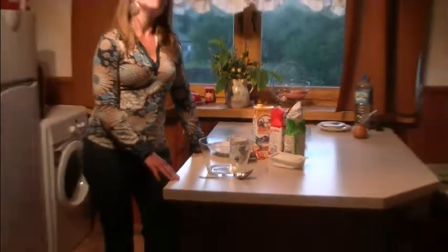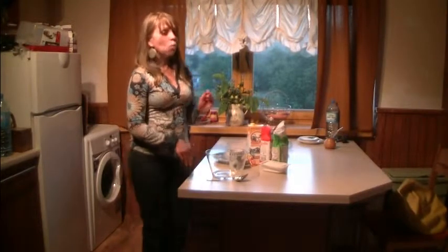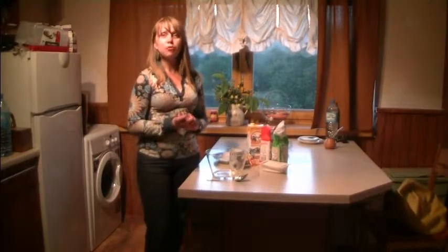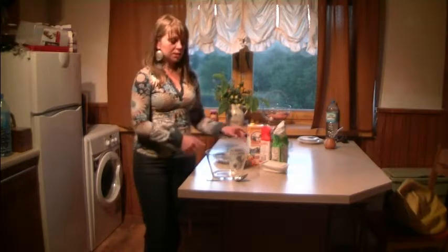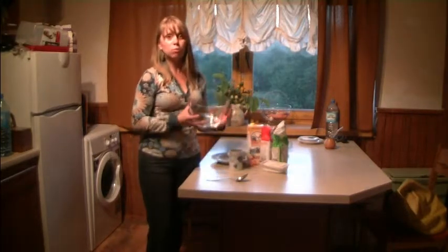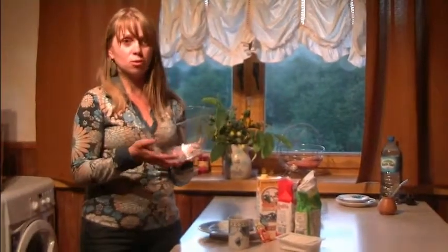I often use a plastic jug to prepare my pancakes in, because then it's easier to fry them — you just pour the dough. But today I decided to use the glass bowl so as to show you how it looks, the consistency of the dough and so on.